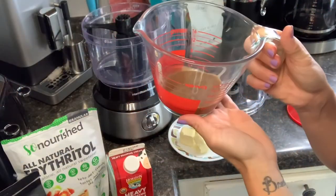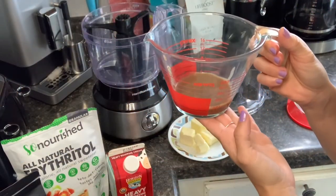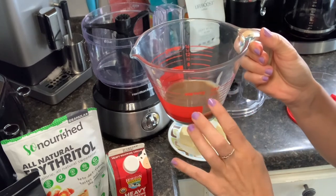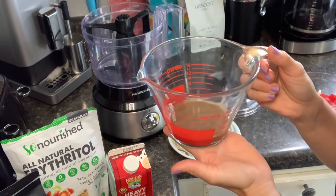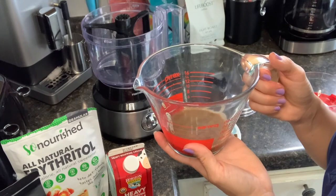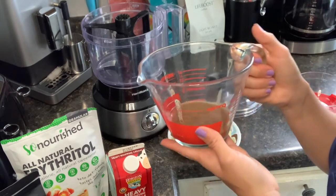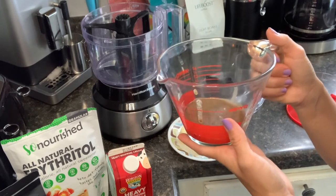I have my cream, espresso, sweetener, and salt syrup mix here that I'm going to set aside and allow to cool. Make sure this is nice and chilled — you can leave it on the countertop to reach room temperature or pop it into the refrigerator to speed up the process. You want it to be nice and cold before you add it to the butter.